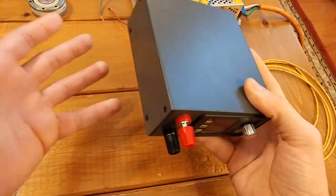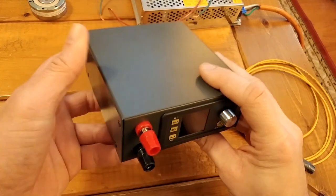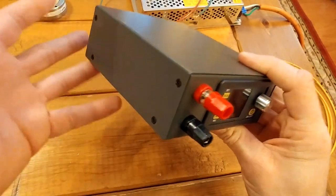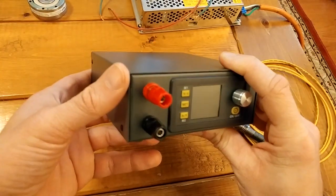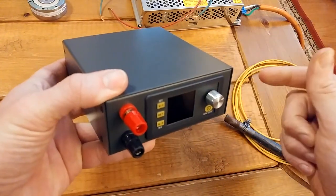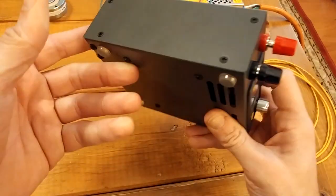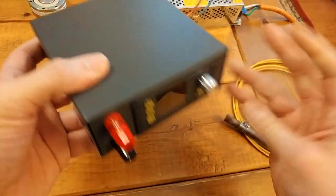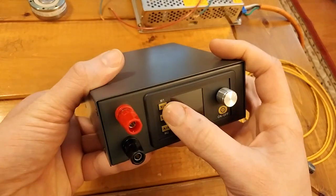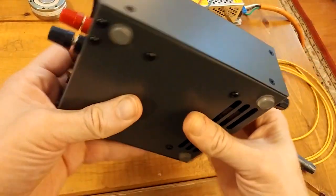This bland gray box doesn't look like much, but it is pretty freaking cool and I'm very excited about the possibilities with this thing in my shop. This is the RD-TEC DPS 5020 power supply — it's a DC-to-DC buck converter with a maximum output of 50 volts and 20 amps, so we have a thousand-watt unit in this little box. It has the typical maximum voltage and maximum ampere settings.